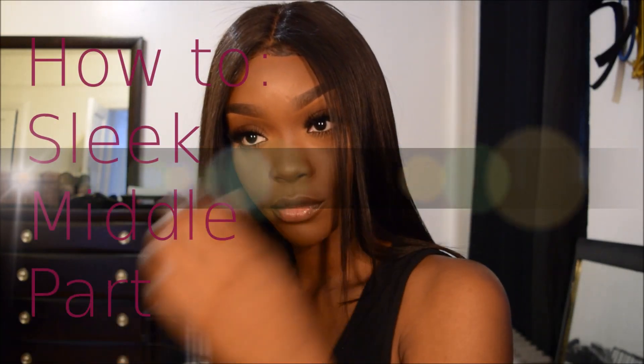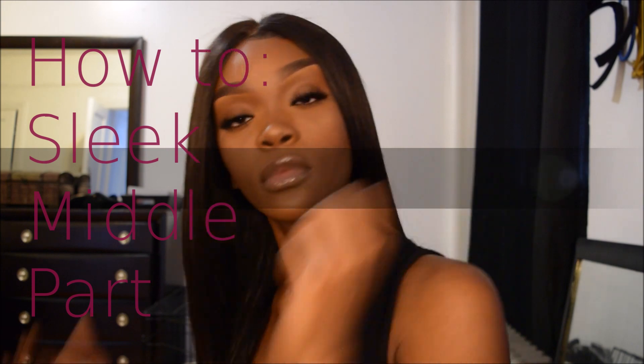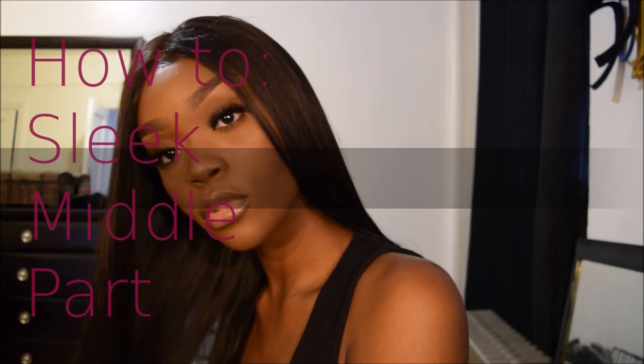Hey, what's up everybody, this is Tay and I'm going to show you how to achieve this sleek, sexy middle part that you see here, featuring London Virgin Hair. So if you like what you see, continue watching.